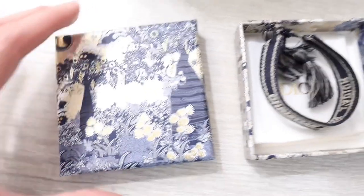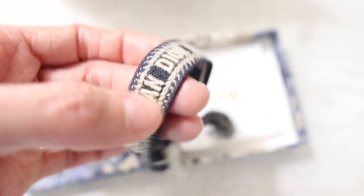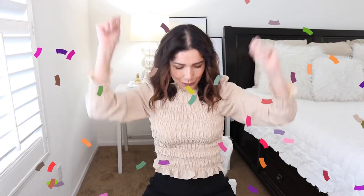Don't forget that I have a giveaway — a Dior friendship bracelet! Stay until the end of this video because I'm going to tell you how you can enter. This is my thank you for just hitting 10,000 subscribers.